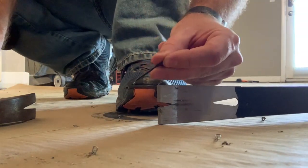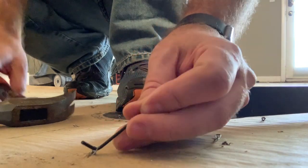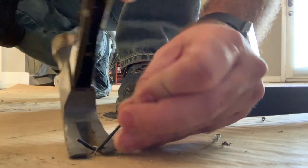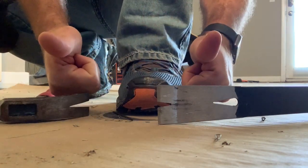Now let's show you using this guy and the hammer. You'll notice I can just slip this guy right into the place. Voila — I really like this method.